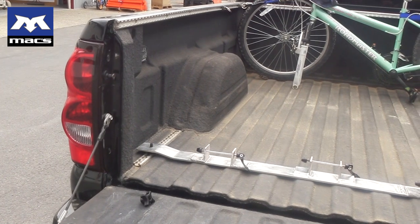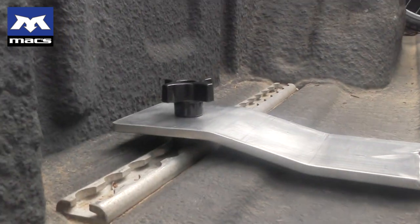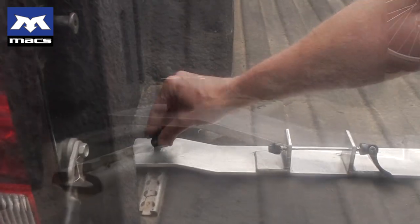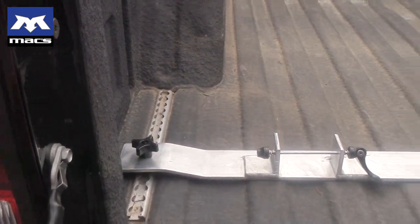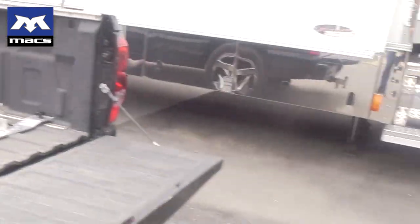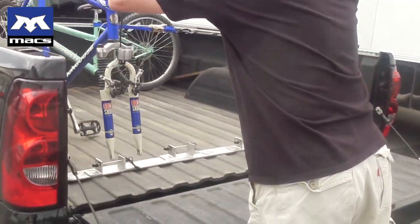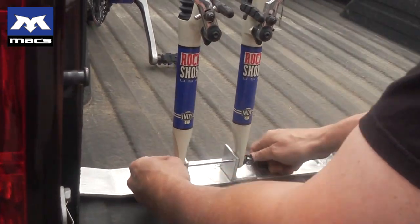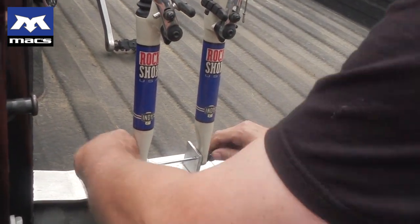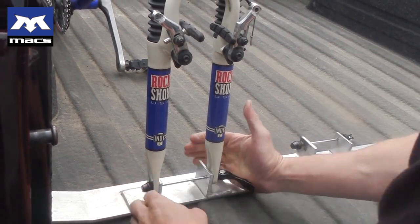Got a nice big easy-to-use thumb screw on top, nice brass threads in there so they don't corrode over time. Take our bicycle — drop number one in here on the end, slips into that fitting just like putting the front wheel back on your bicycle. Then you tighten that up and run that over — bicycle secure.